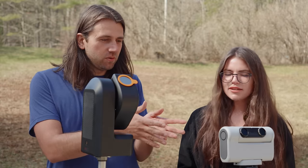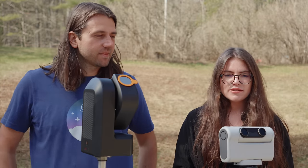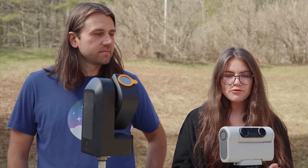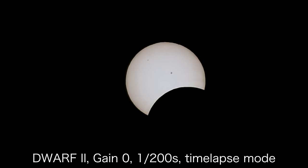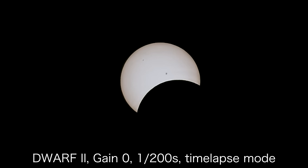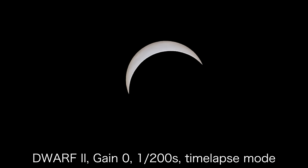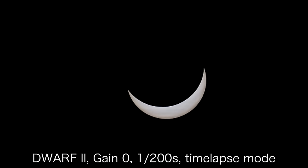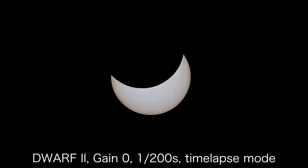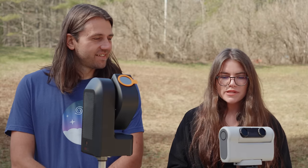So Sarah, I know that you shot with the Dwarf in a particular way. What mode did you use? I used the time-lapse mode with some manual settings — the ones recommended for the Dwarf: gain of zero and a shutter speed of one two-hundredths of a second, since it was fairly bright, and just let it go. The time-lapse turned out really well. The Dwarf kept everything in the frame and centered pretty well and exposed throughout the entire eclipse — from C1 all the way to C4. Battery did really well; I had it plugged in the entire time just for assurance. Storage was great, no problems there, and everything went pretty flawlessly.